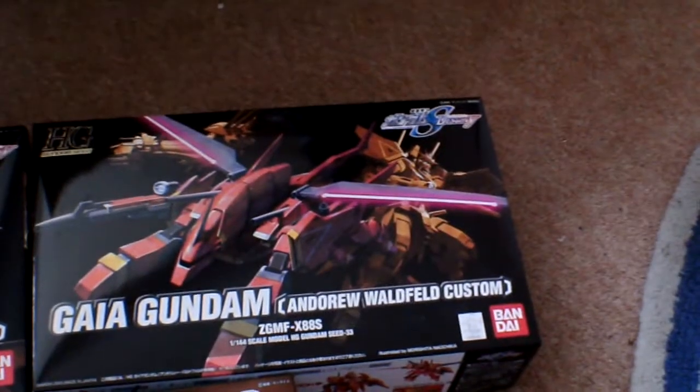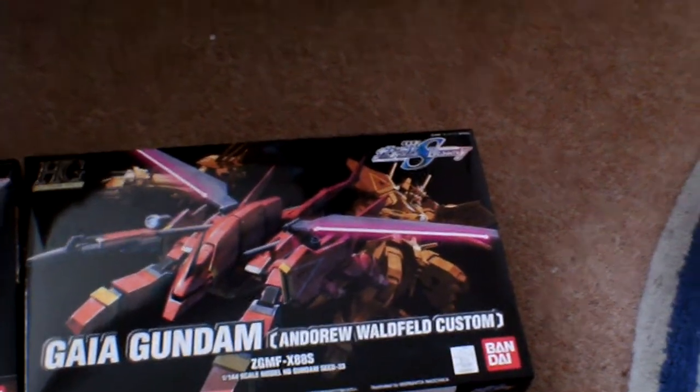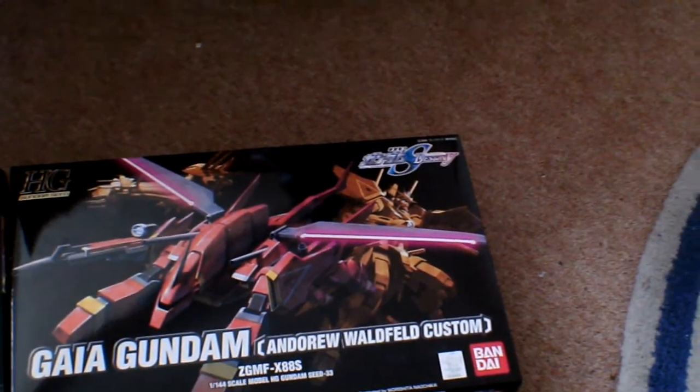Then we have the Andrew Warfeld's Guy Gundam. This one's the orange version, not the black one, because I personally like this color scheme better, so there you go.